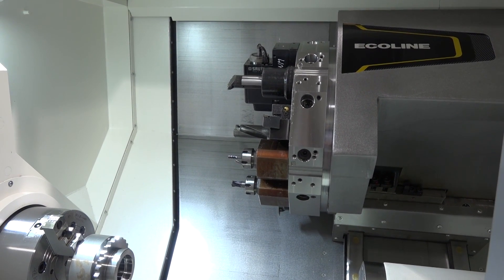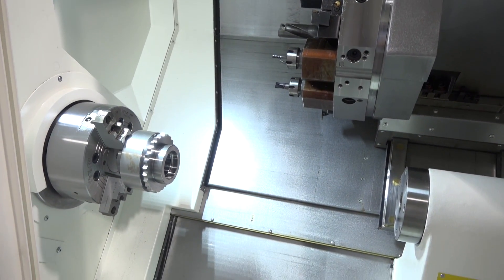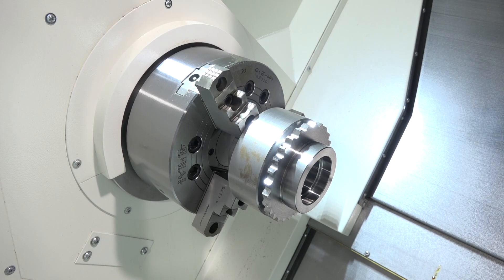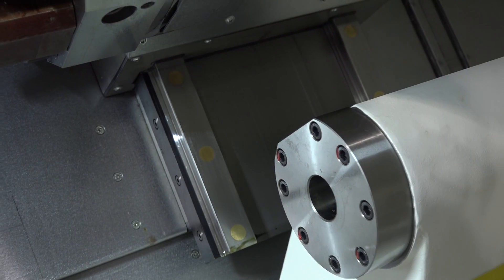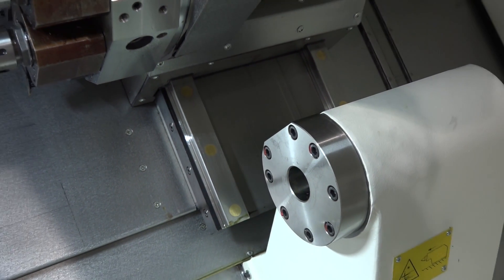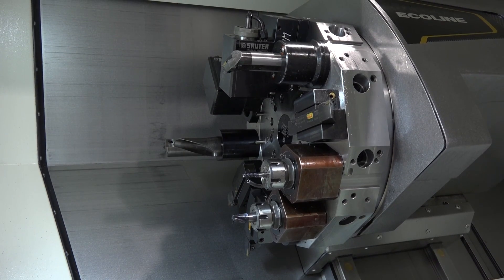As we go inside the machine, let's talk quickly about the specification. We're looking at a max cutting diameter of 400mm, an 80mm bar capacity, 480mm swing over the cross slide, and a Z axis of 600mm. The machine's quite fast — it's got 30 metres a minute in the rapids. One of the areas to point out is the bar capacity: this machine has 80mm bar capacity.